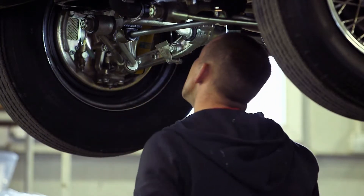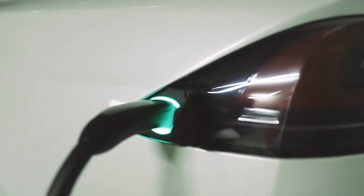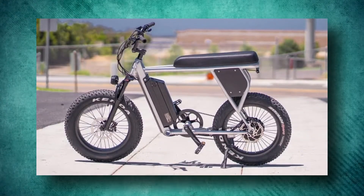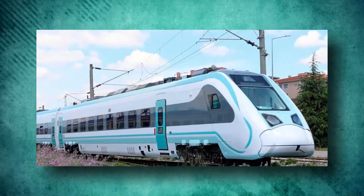Regenerative braking systems work with hybrid and full electric vehicles. And nowadays, this isn't limited to only cars. Other electric vehicles use regenerative braking, including electric bicycles, electric scooters, electric skateboards, and electric railway vehicles.